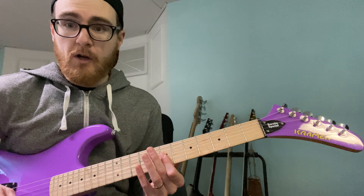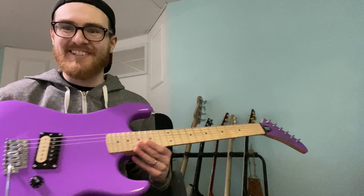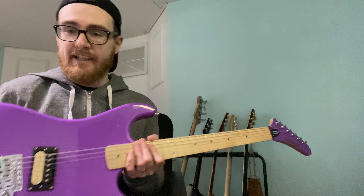I want to go over what I like about this guitar, why I got it, and what I don't like. The first reason I bought this guitar is because I wanted a really cool 80s shred guitar. It comes in pink, purple, and white, and I knew right away I wanted the purple one. This was going to be my 80s, Van Halen-style shred guitar.